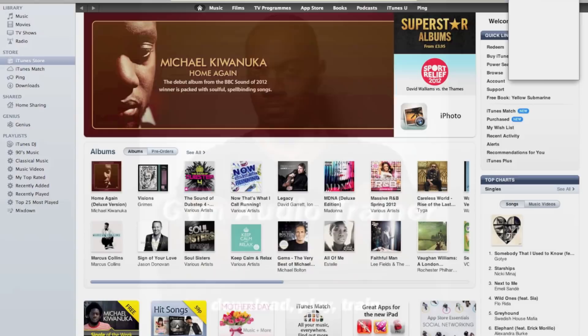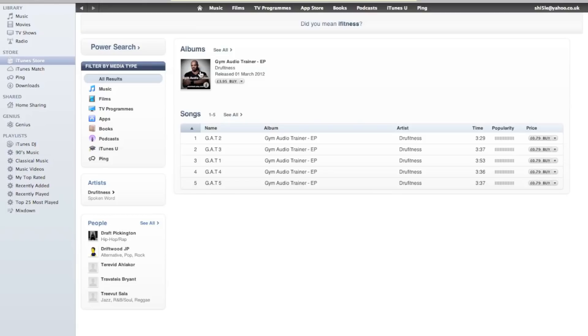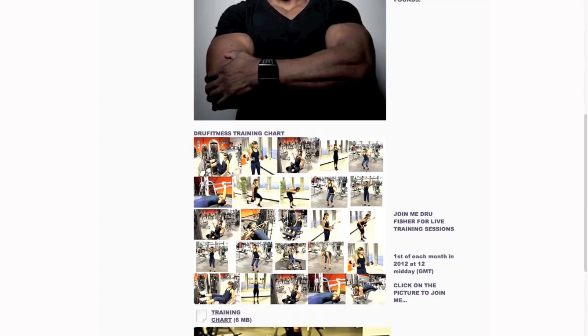Gym Audio is a unique and amazing personal training breakthrough. All you have to do is download the Drew Fitness Trainer as an album on iTunes, then download the images from the Drew Fitness website, select your exercise and then train. It couldn't be easier.